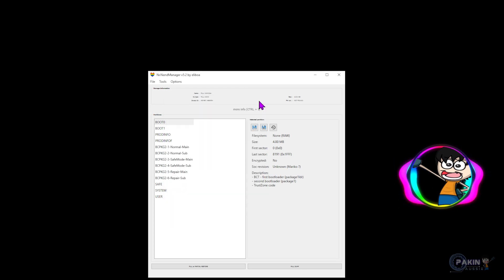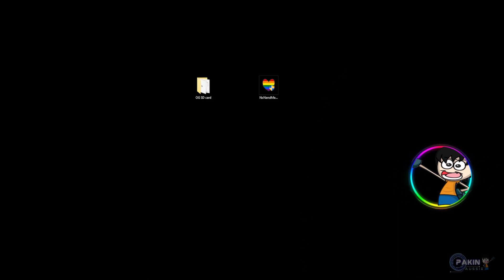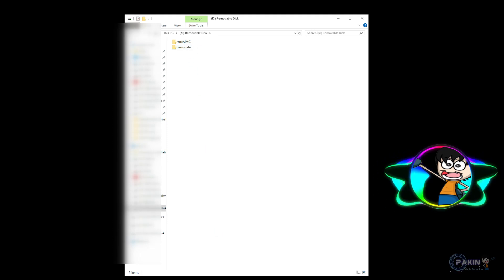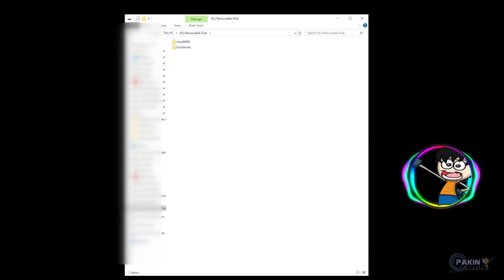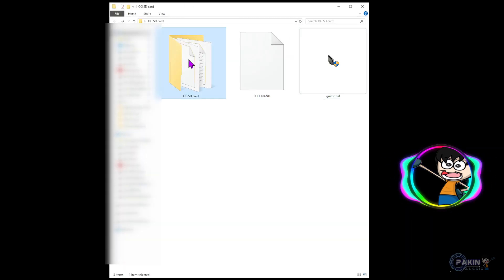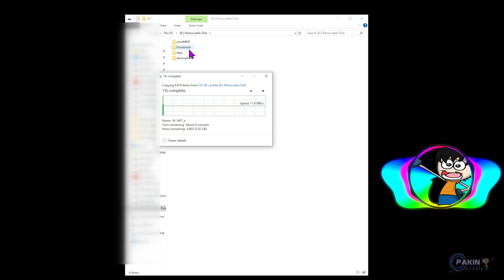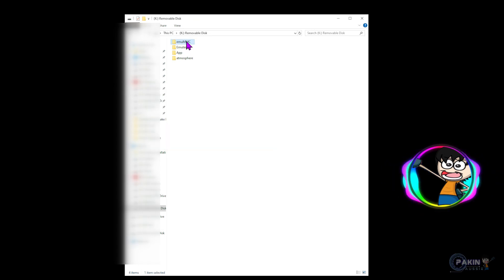It's done — that took 11 minutes and 14 seconds. Close out of the windows. Now open the new micro SD card on the computer and you'll see two folders have been created: 'emu_nintendo' and 'emuMMC'. Now go into your original backup folder, select all files and folders except the emuMMC folder — we'll copy that separately — and paste everything else into the new micro SD card. It says around eight minutes, so we'll give it that time.